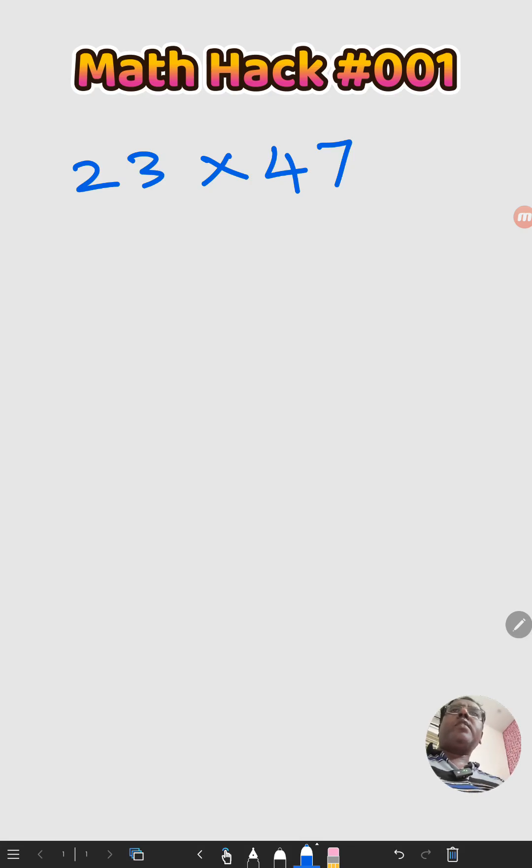We're going to multiply any two-digit number in 10 seconds — it's an insane math trick. We are assuming the two digits are 23 and 47. Let's divide like this and multiply the tens digit.